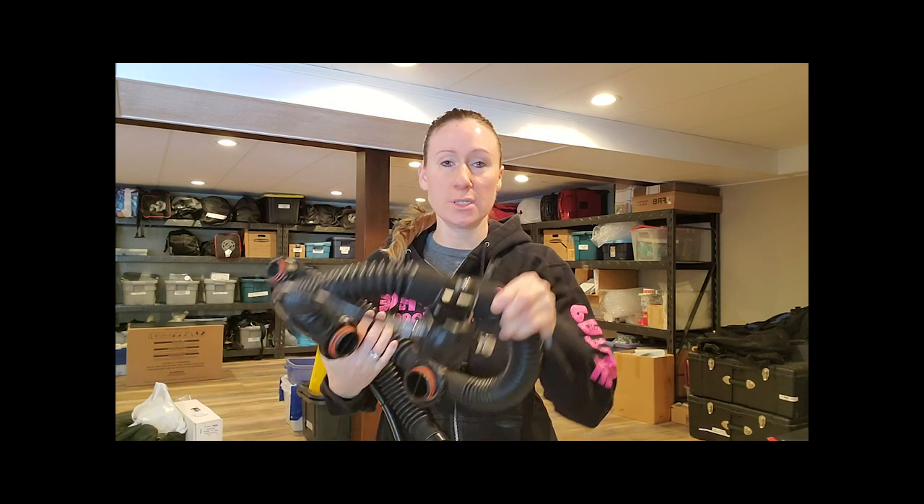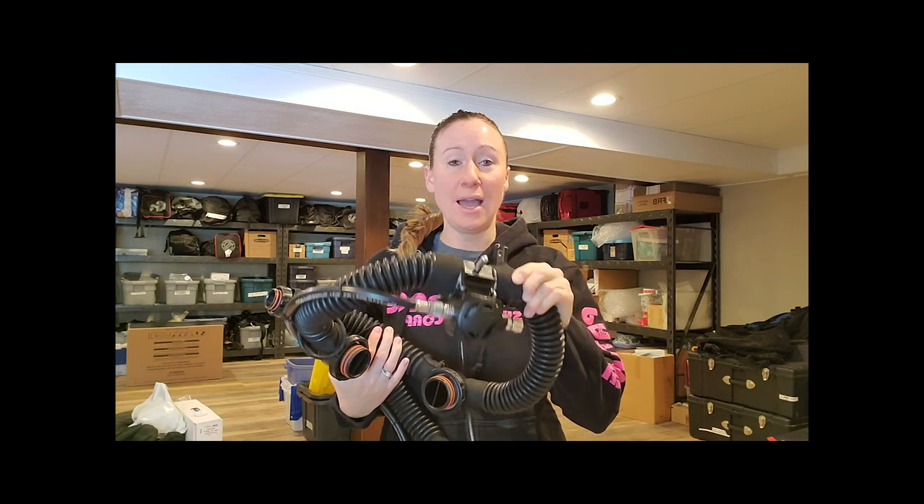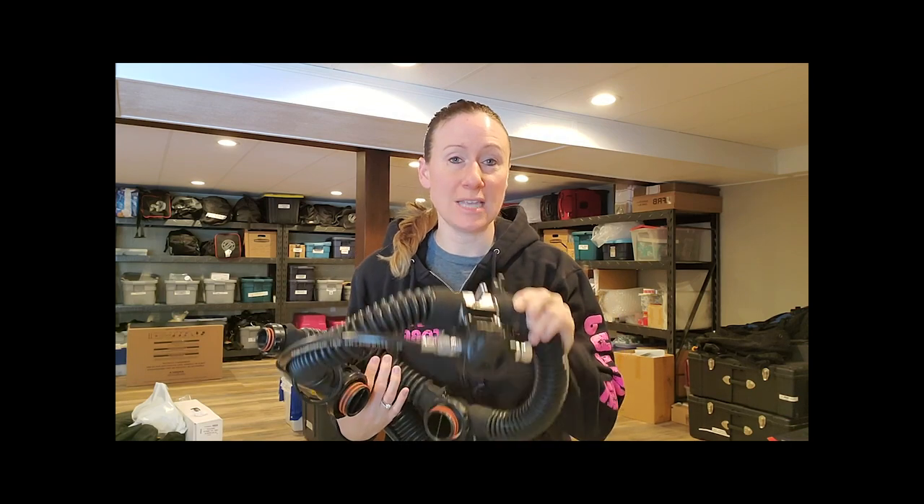Hey everyone, Becky Schott here with Liquid Production. Today I'm going to show you how to service your ISC BOV, or bailout valve. I did this by just taking pictures as I was servicing my BOV, so I will walk you through the process.